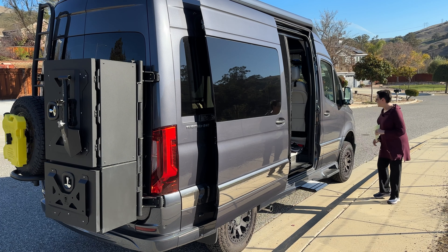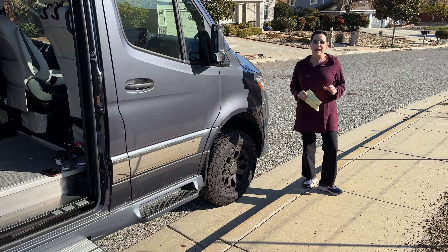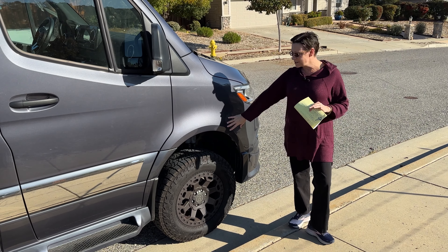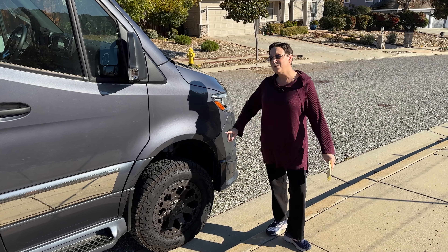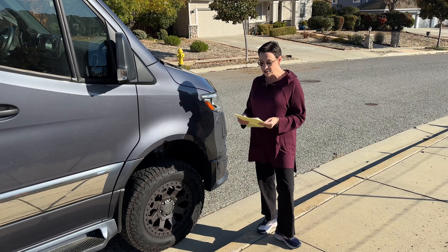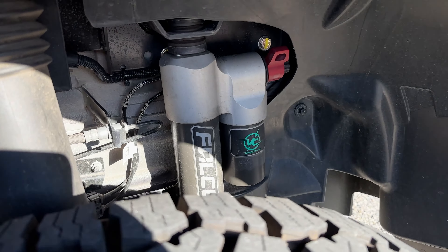Let's look at our first modifications. Based on research and based on the fact that we used to have an Airstream Interstate 19, we knew that the ride is a little on the shaky side with the current suspension that comes with the rigs. So one of the first things that we did was get an upgraded suspension — the Van Compass 4.3 suspension upgrade. They are on all four wheels.